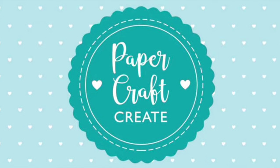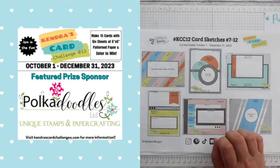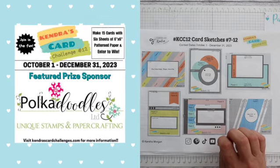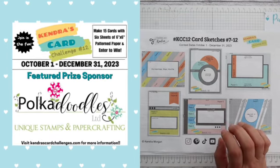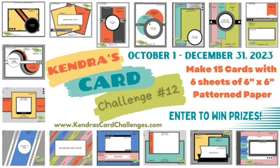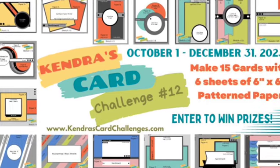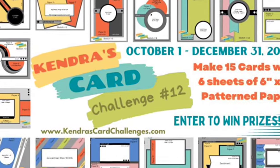Hello everyone and welcome to Papercraft Create, it's Anna here. Thank you so much for joining our KCC 12 Polkadoodles collaboration hop featuring super sponsor Polkadoodles. Our team will be showcasing some of their amazing digital papers and stamps with Kendra's Card Challenge 12 card sketches. This is also a giveaway hop - if you get through all the videos and fill out a Google form in the description box below by the 18th of November, you'll be in the running to win a digital prize from Kendra herself.